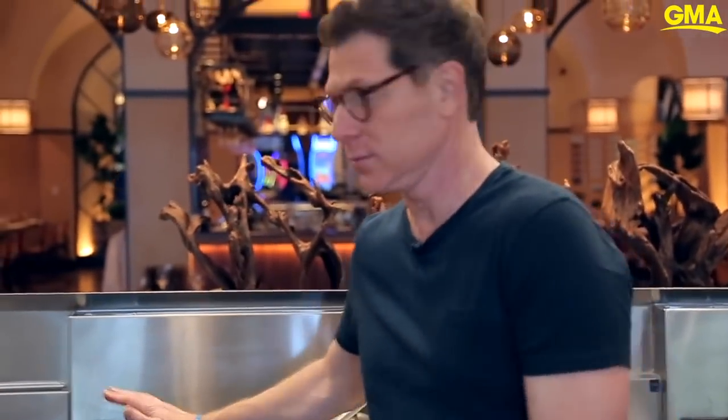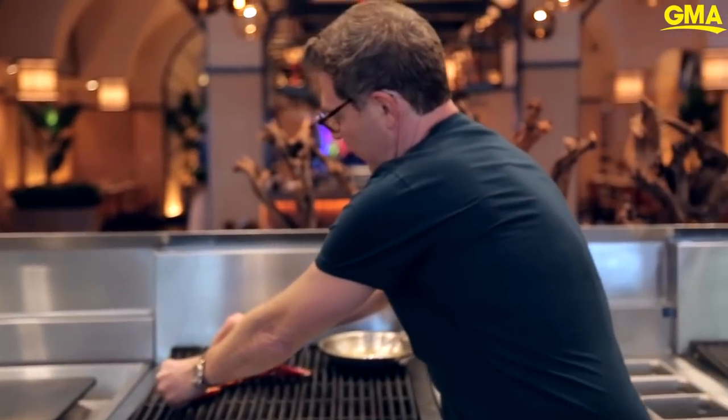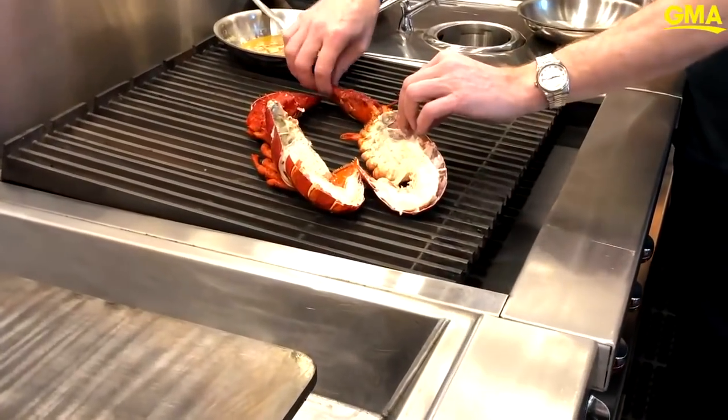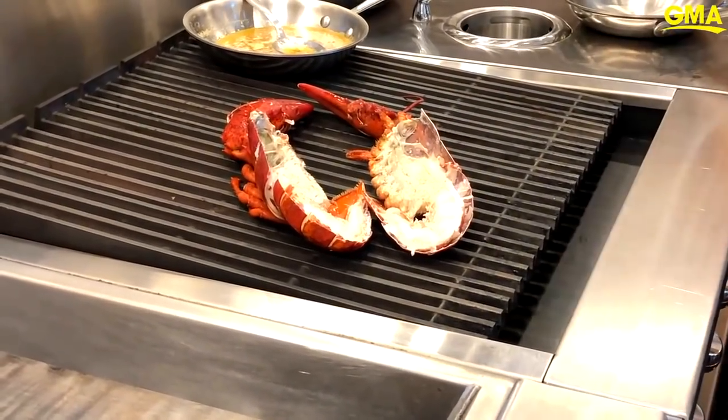I'm going to get my grill on. I'm going to put the lobster down on the shell side down first. To me, lobsters on the grill, there's nothing better. What I like to do is take classics that people recognize and then just put a little bit of a twist on it. We have a butter with red chilies, some fresh garlic, and then I'm going to toss some fresh basil in there as well.